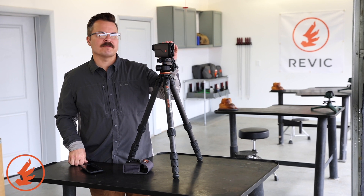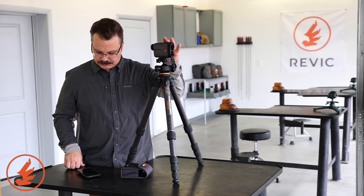Let's look at programming the ballistic profile on the Revic BR4 rangefinder using the Revic Ops ballistic app. This is a pretty straightforward process, but if you haven't used Bluetooth a lot, sometimes it can be a little daunting. It's very straightforward.